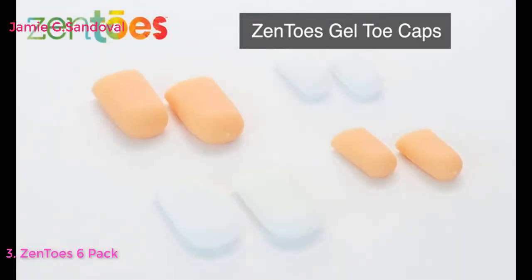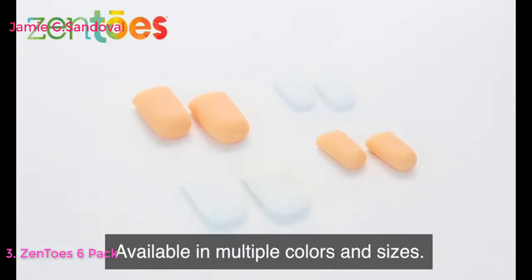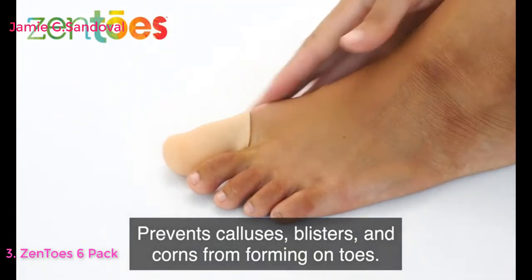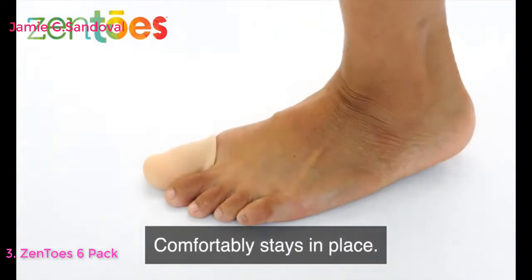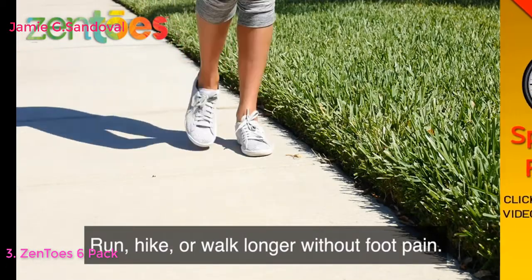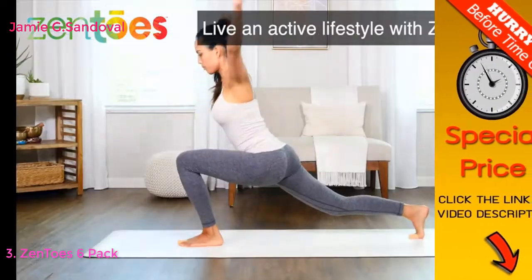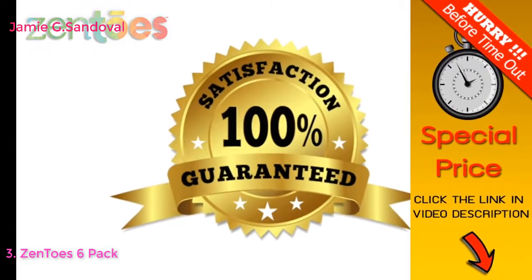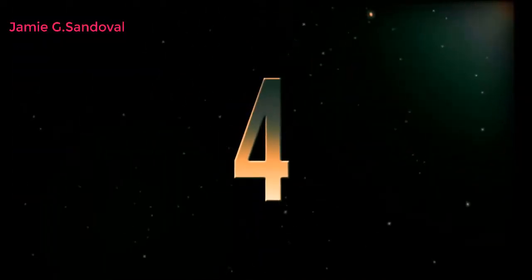Zen Toes gel toe caps are made from latex-free, medical-grade gel, available in multiple colors and sizes. They prevent calluses, blisters, and corns from forming on toes, protect injured toenails, and comfortably stay in place. Wear them with any shoes — run, hike, or walk longer without foot pain. Washable and reusable. Live an active lifestyle with Zen Toes. One hundred percent satisfaction guarantee.